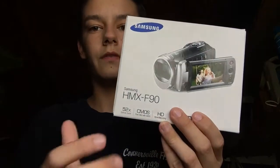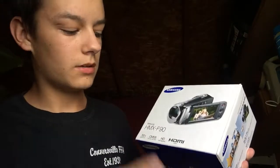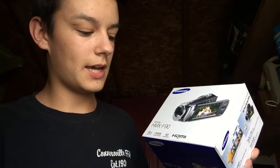It is the HMX F90, 52 times optical zoom. It has real color HD recording. So yeah, it's pretty neat. It's just a camcorder.